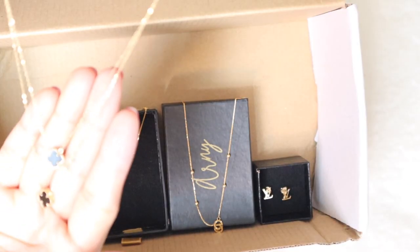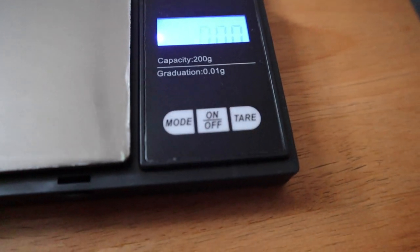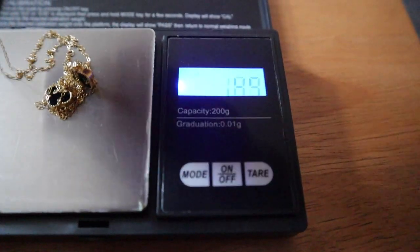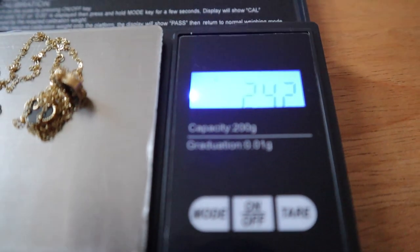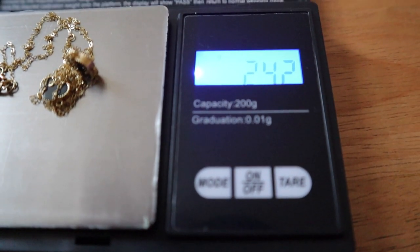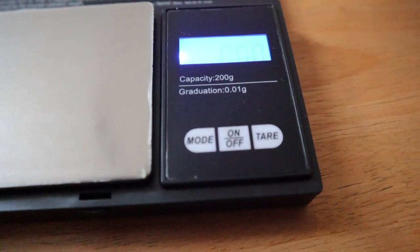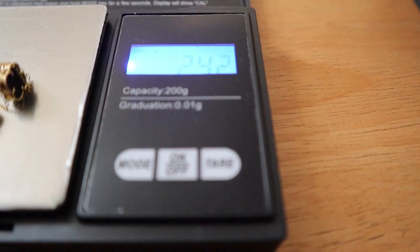Ayan, i-grams muna natin and let's check the weight of the double chain na VCA. Ayan — 2.42 siya guys. Let's check kung 2.42 pa rin — 2.42.